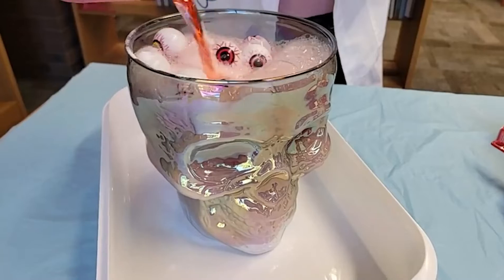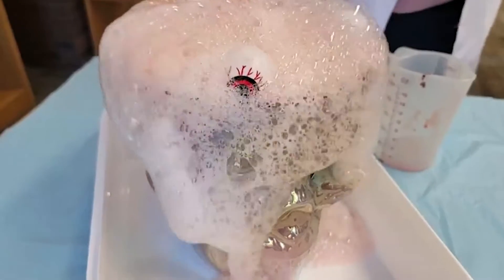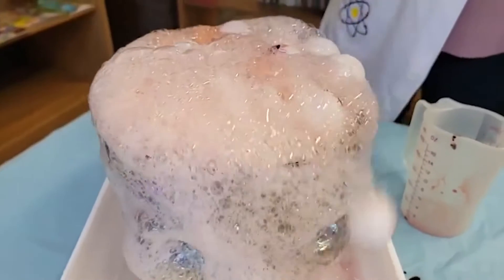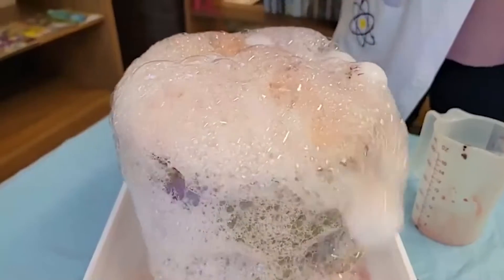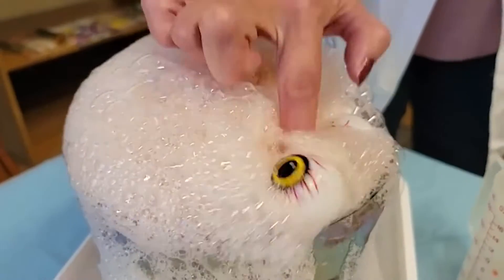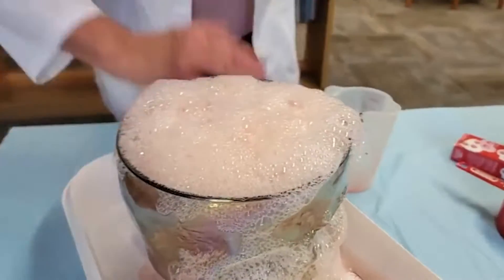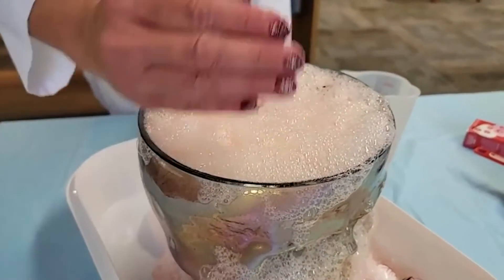Here they come! One went over, two went over, three went over. Look at those bubbles! Four, five, six, seven. We can maybe scoop those bubbles off and find the rest of those eyeballs — they're in here somewhere.